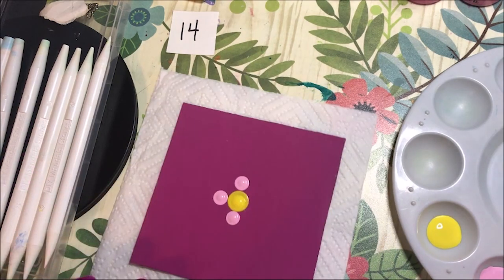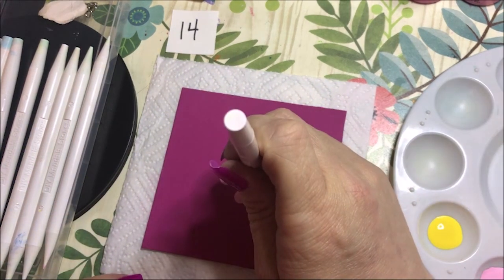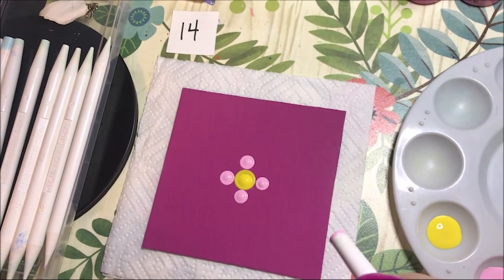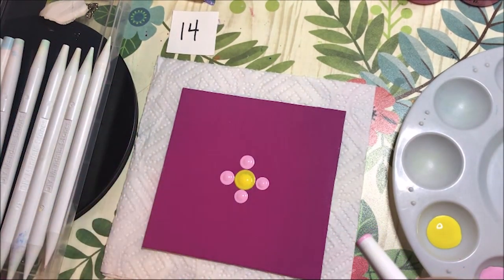I had this idea in my head of just lines all over the place, dots all over the place, and dots within dots — it was just crazy. But you can't control dreams, and that's where I came up with this idea. So we'll see how this turns out.